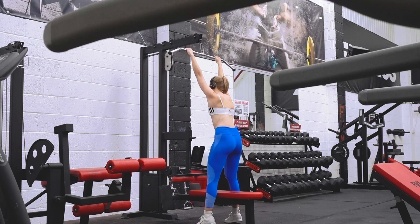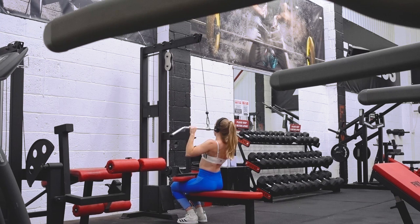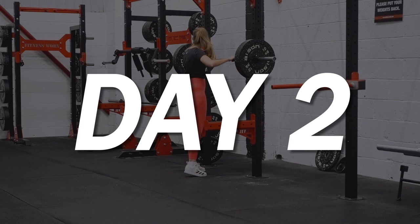Then I finished up with some pulldowns. I really suck at any form of pulling-down movement and I don't have much of an excuse other than potentially blaming it on my anatomy. I've sped these up because no one wants to see this — I think it was a set of 12 to 15.